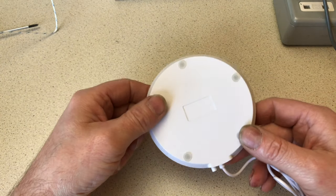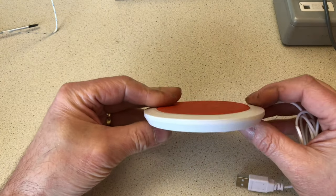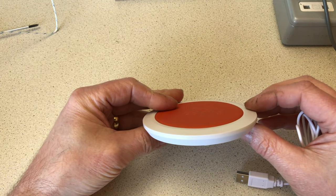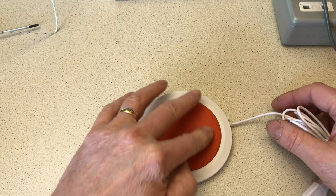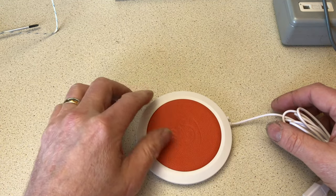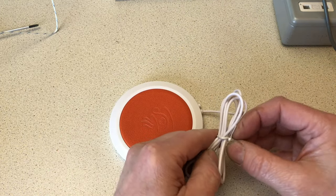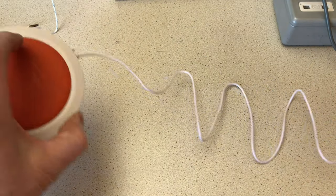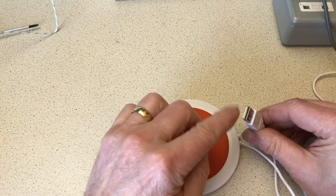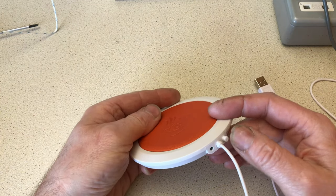It does say slimline and it is — it's not that thick, probably 12mm thick. It has an artificial leather top, though it feels more like rubber. It's still quite nice though, still feels good. The length of cable — that's about a metre, metre and a half of cable with a standard USB plug. And there's an on-off switch which is nice, so you haven't got to unplug it when you don't want it to run.